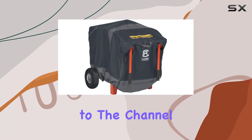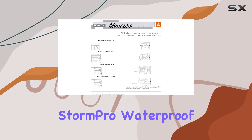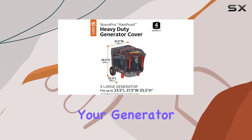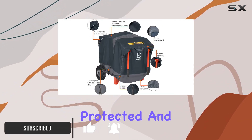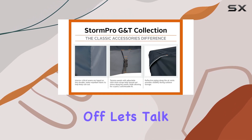Hey everyone, welcome back to the channel. Today we're diving into the Classic Accessories Storm Pro waterproof generator cover. If you're like me and you rely on your generator to keep things running smoothly rain or shine, then you know the importance of keeping it protected. That's where the Storm Pro comes in.